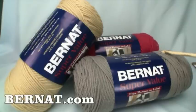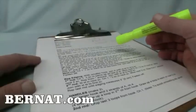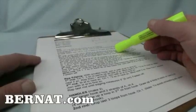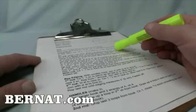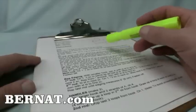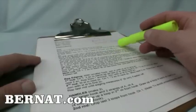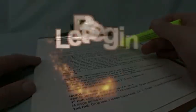If not, you can always check out Bernat.com and order these products online. For the pattern, look in the more information section of this video — I've put in a link so you can find it. I normally print these things off and use a highlighter to cross off steps as I go, so I never miss any stitches or steps along the way.